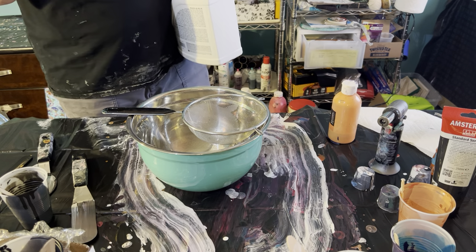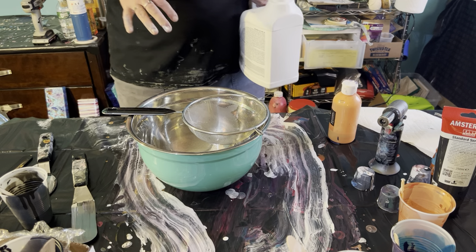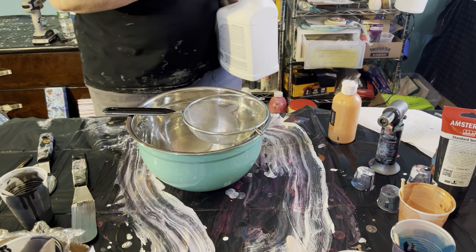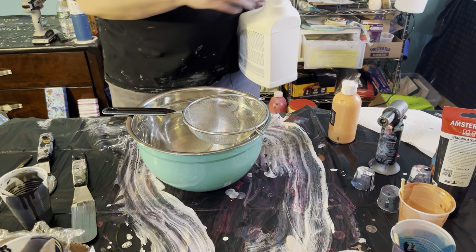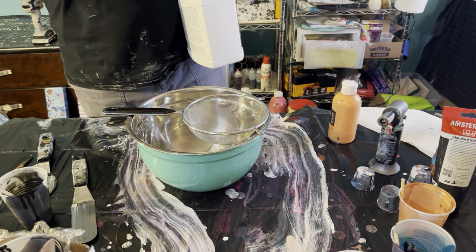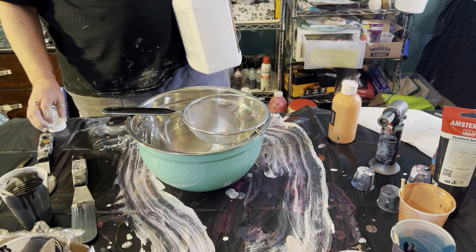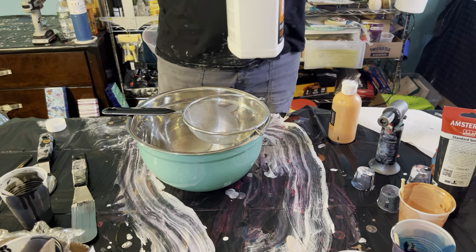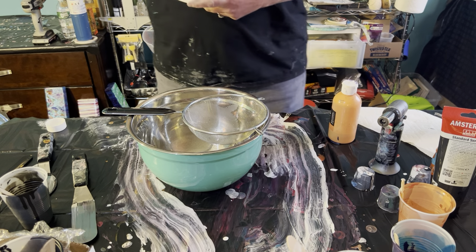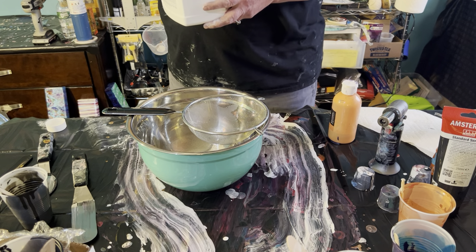I don't mind textured paintings and sometimes that's fine. It depends on what you're going for, but with flow art I'm really trying to master the epoxy-able surface, which means you don't want gobbledygooks. So you take your floetrol that you bought over at the Home Depot or at the Lowe's or wherever. This is American floetrol. I'm going to start experimenting with a UK floetrol and maybe one day I'll even get some Australian floetrol.